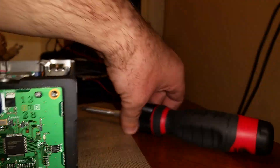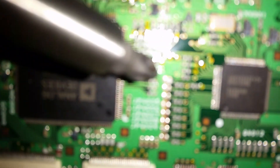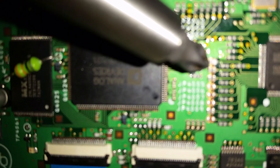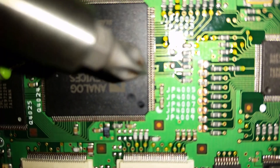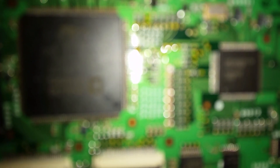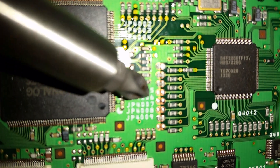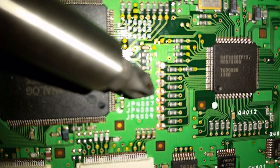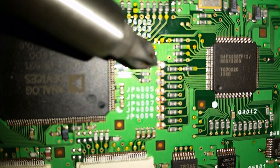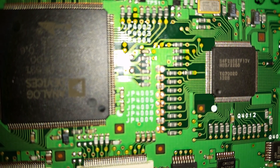Now over on this side you'll see that there are three diodes right here. As you can see, there are three diodes right on top of all the jumper patches. The top one is the only one that needs to be removed to do this modification.